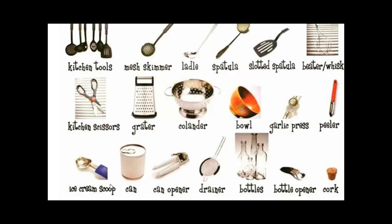An ice cream scoop to scoop ice cream — it depends how many scoops the person wants, one or two or three. A can and a can opener; some people have electric can openers. A drainer, some bottles, and a bottle opener. That's for normal Coca-Cola bottles, the old ones. Now we have other kinds of openers for bottles of wine or whatever.